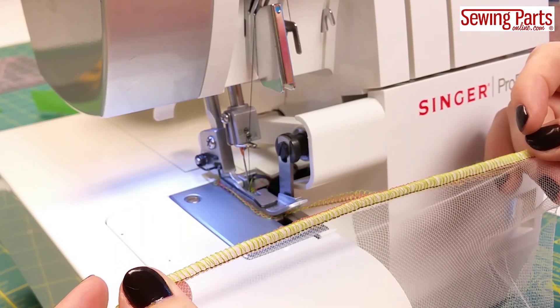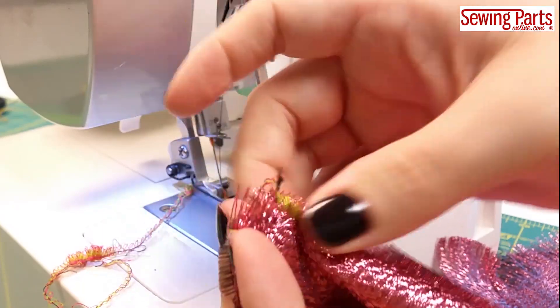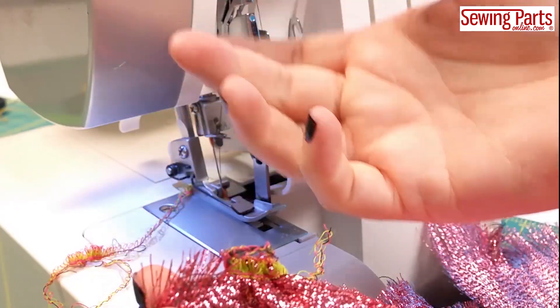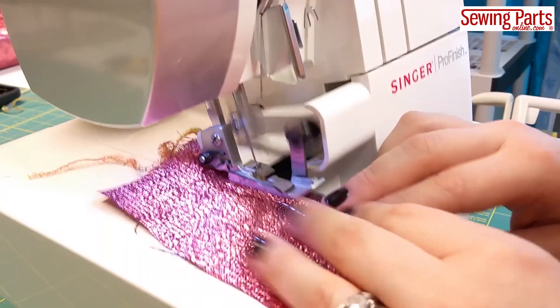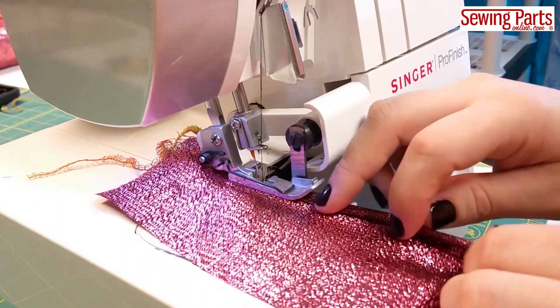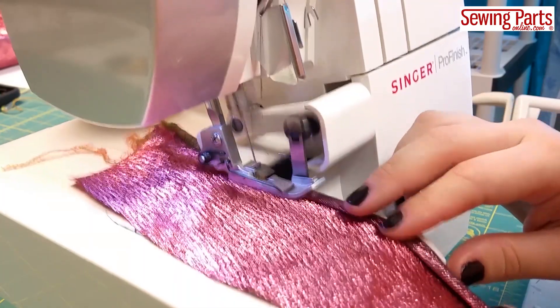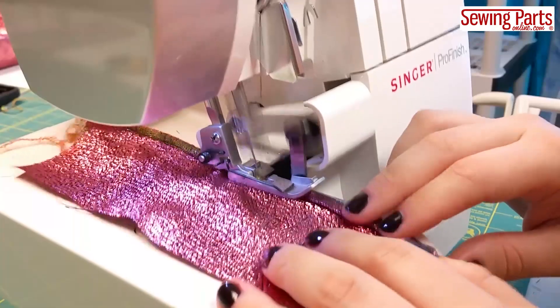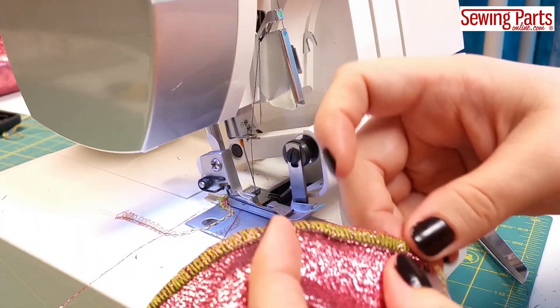This is also a great method if your fabric is being a pain and shreds while you serge the edge. I love this pink fabric but if I serge it like any old fabric, the stitch causes the seam to fall apart — it looks horrible. So I have to stabilize it again: just fold that seam allowance onto itself so the fabric is doubled up, and the problem is solved — much more secure.